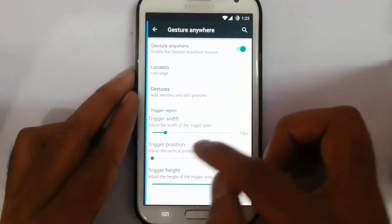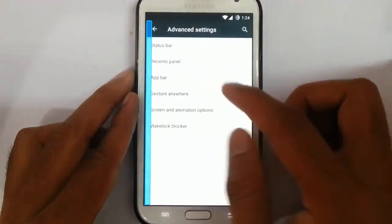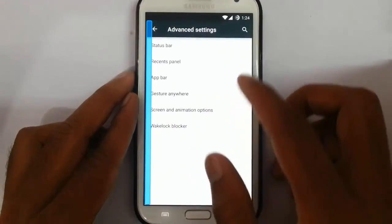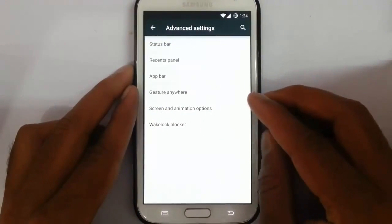Using gesture anywhere, you can open any application. However, gesture anywhere is not working — there is some problem there. So let's wait for the next build or look for the next update.